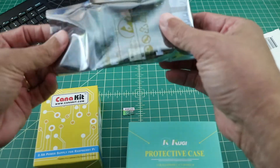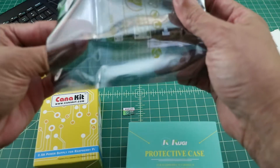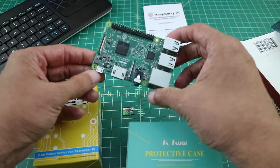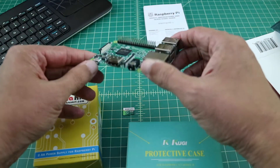Let's start by unboxing the components. First is the Raspberry Pi 3 motherboard. It has a lot of components that are included with this product and we'll cover those a little bit later.